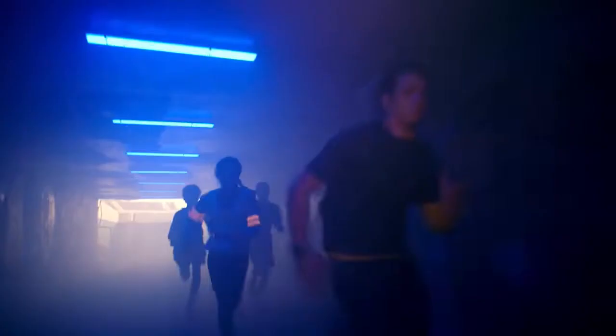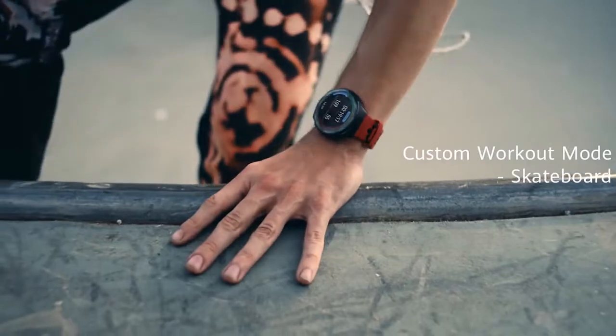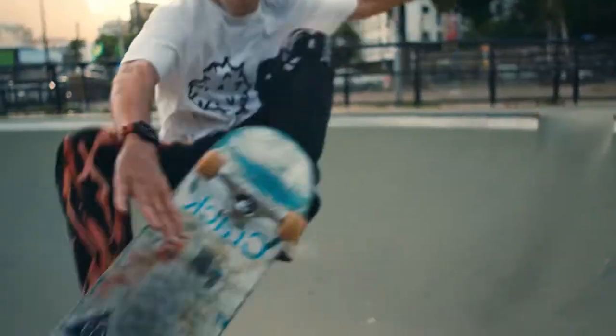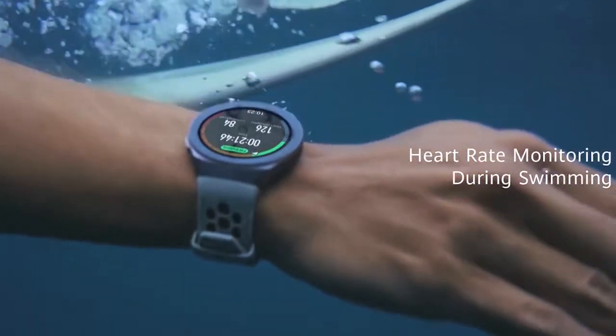As per the changelog, these new rollouts will further enhance your Watch GT2e performance to run it more smoothly on your wrist and provide better software support. Make sure to download them as soon as they arrive on your Watch GT2e.